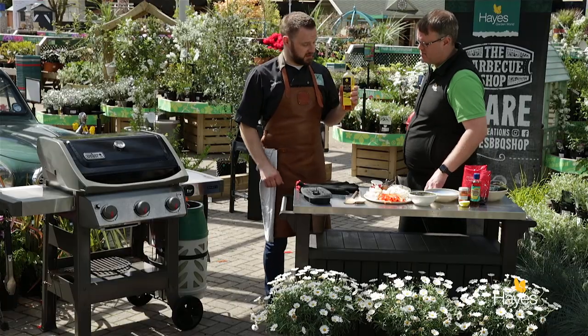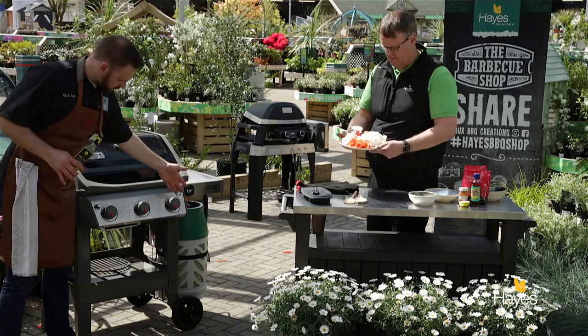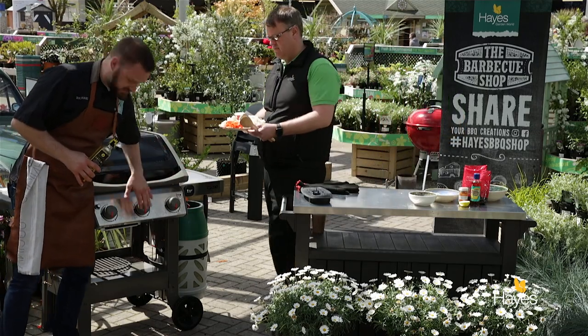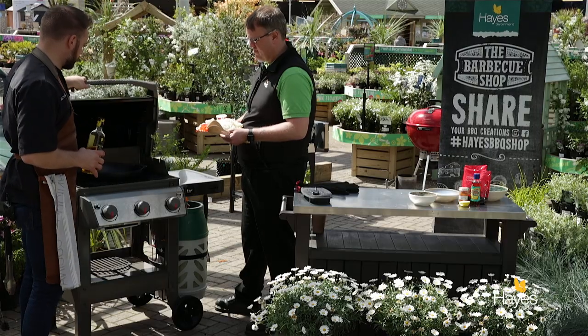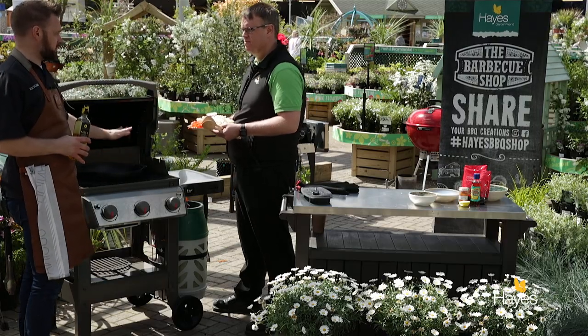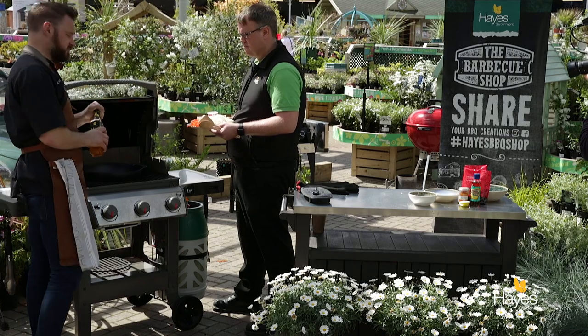Right, let's go to the BBQ. We've got the BBQ set up on a moderate heat — just about 6 o'clock on all the dials, just over half. We're sitting at around about 200 degrees. Don't forget the cast iron BBQ accessories over a direct heat will get hotter than the needle on the lid shows, by about 50 degrees C.